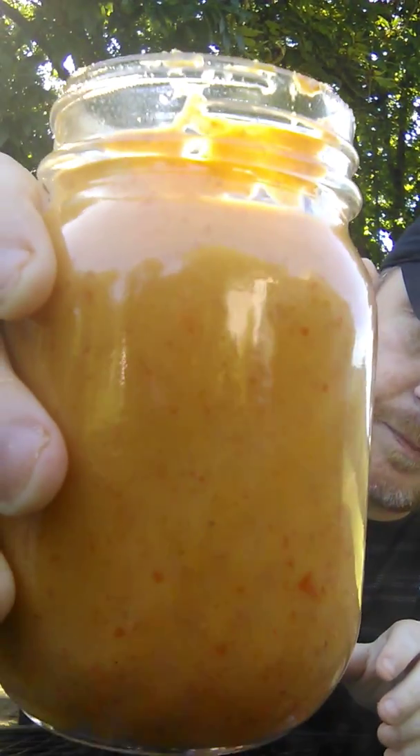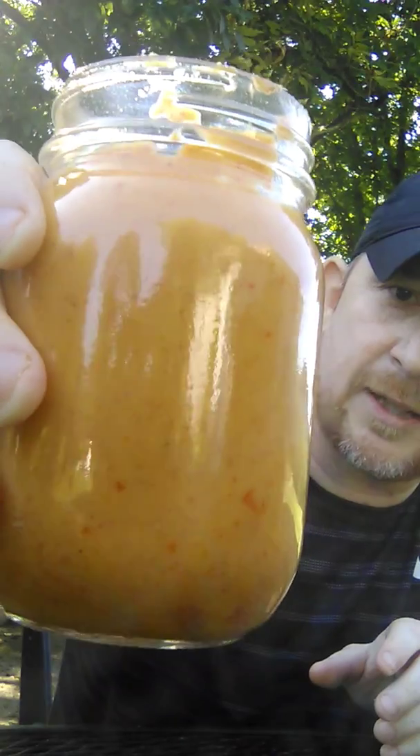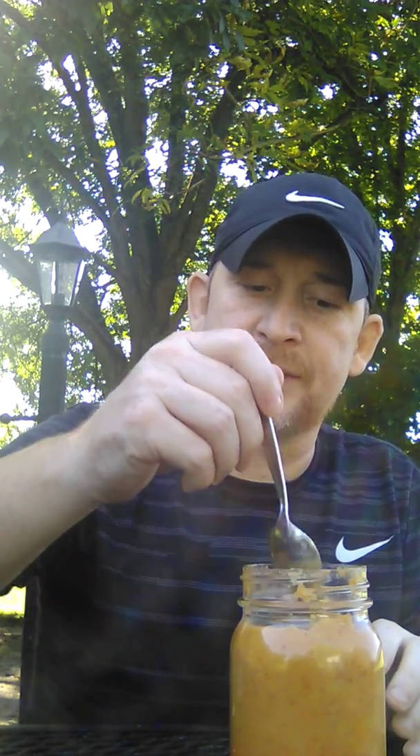Hey everybody, Peppers in Kentucky Living, hope everybody's having a great day. I got a little bit of mail today from David Walker, a fellow Kentuckian — his homemade Reaper sauce. Don't y'all love that color? I do. There's a little bits of pepper in there. We'll have a little taste of it here. It has a sweet smell — smells like something you could put on tacos, burritos, Mexican food.